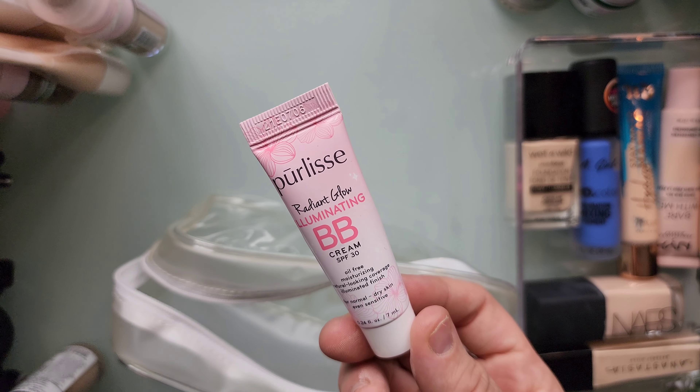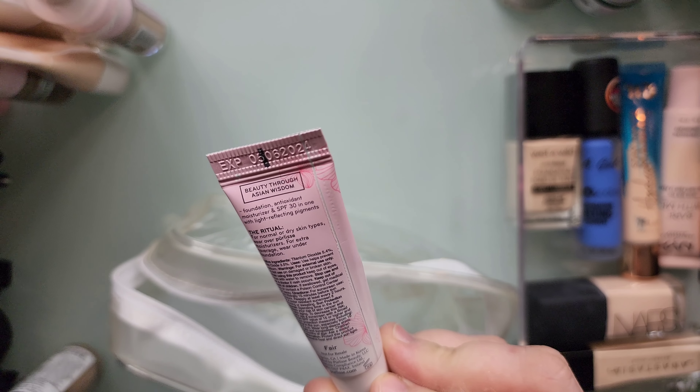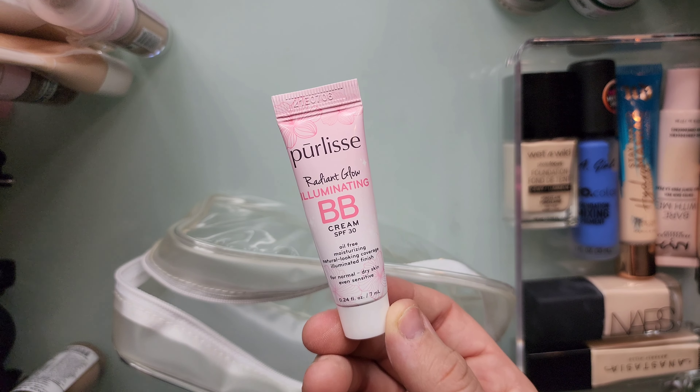This is just a Pure Release BB cream. I'm going to declutter this — it was not my shade. I know it's in shade Fair. It's a mini; I got it in Ipsy. It did not work for me at all.